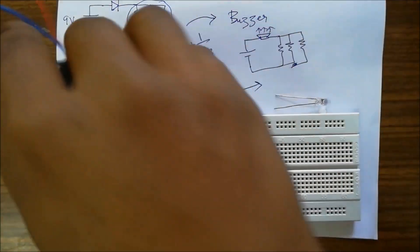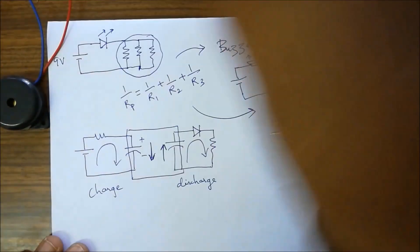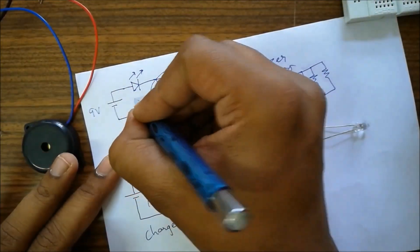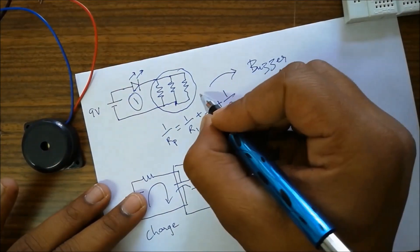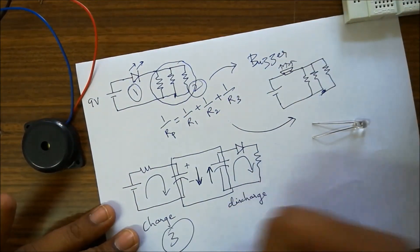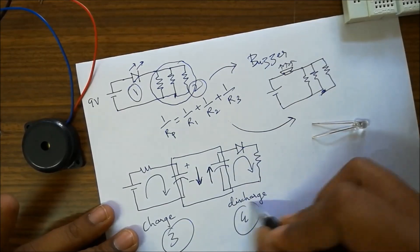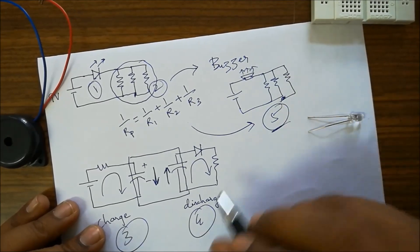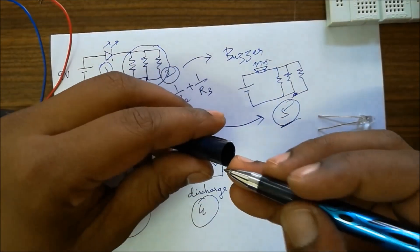Let us summarize the experiments we did. First, we connected a simple LED through one resistor. Then we understood the network of resistances. Then charging of capacitor and discharging of capacitor. And finally using a buzzer with a combination of resistances. Good luck!